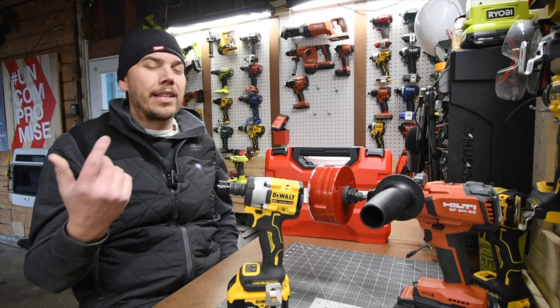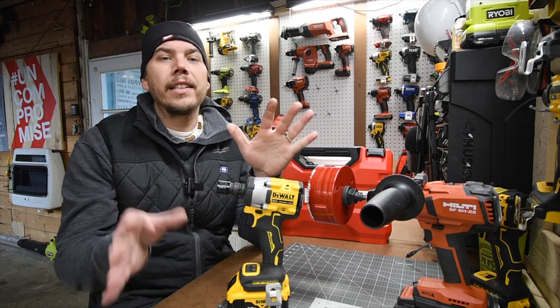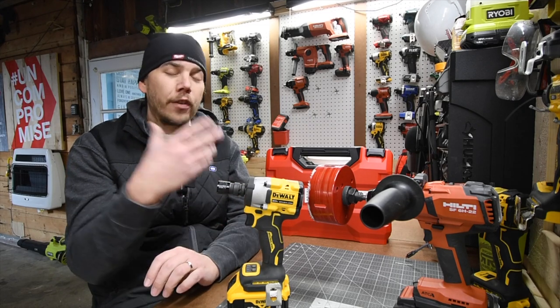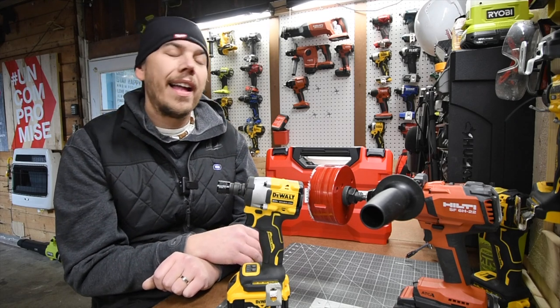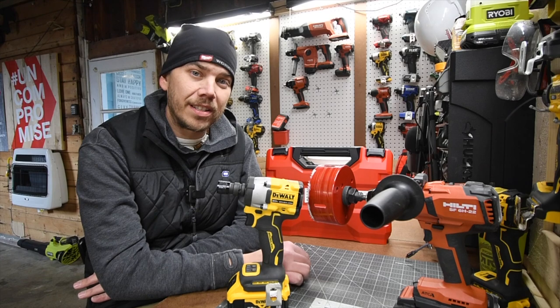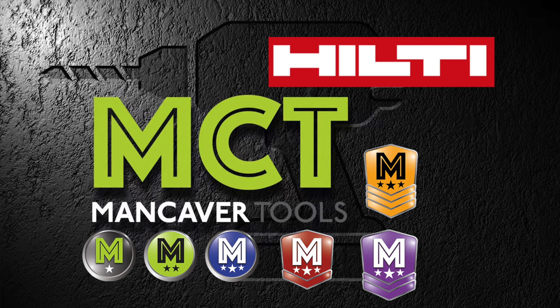I highly recommend you do not use an impact wrench to do hole saws. I thank all you guys for subscribing to the channel and watching the videos, and I seriously do thank Hilti for sending me some stuff for the past few years. I love working with Hilti. If you found this video helpful and entertaining, please like this video, hit the bell button to be notified of future videos, and please subscribe to the channel. This is Dave Nicholas — thank you for tuning in. I'll see you guys next time. Bye.